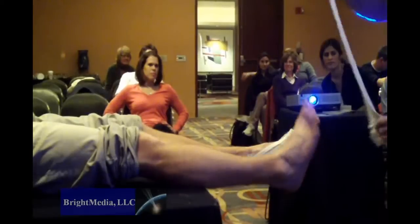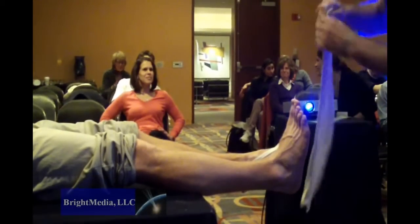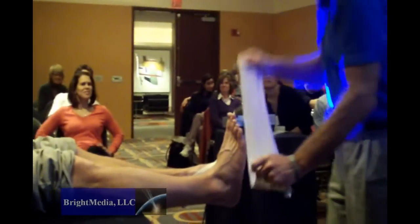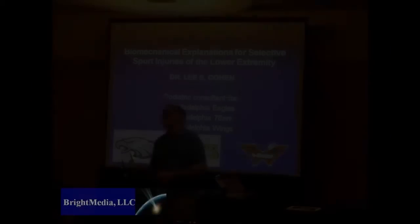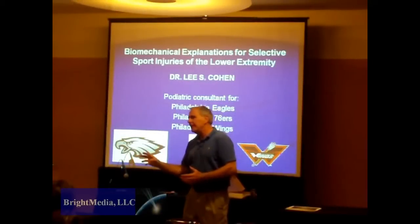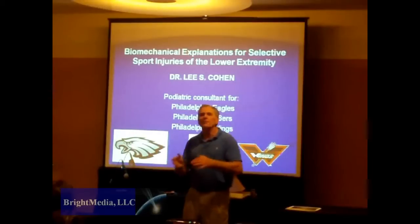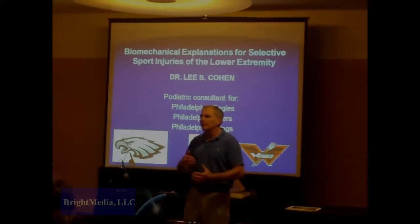A demonstration of the creation of molds for custom orthotic insoles was also provided. It's amazing what they do. The members of the Eastern Athletic Trainers Association who attended this workshop got pointers from one of the best — sports podiatrist Dr. Lee Cohen.